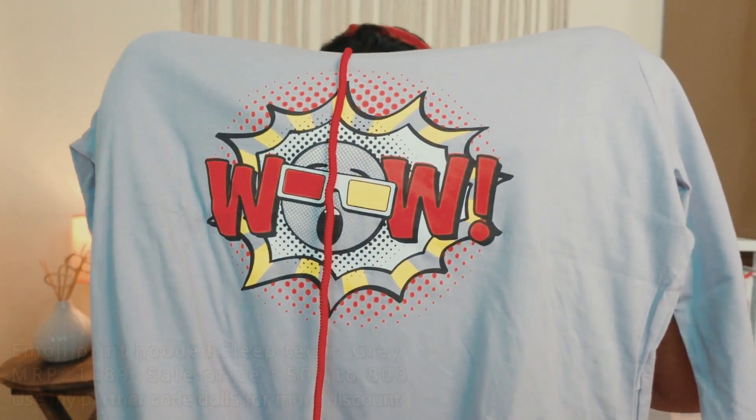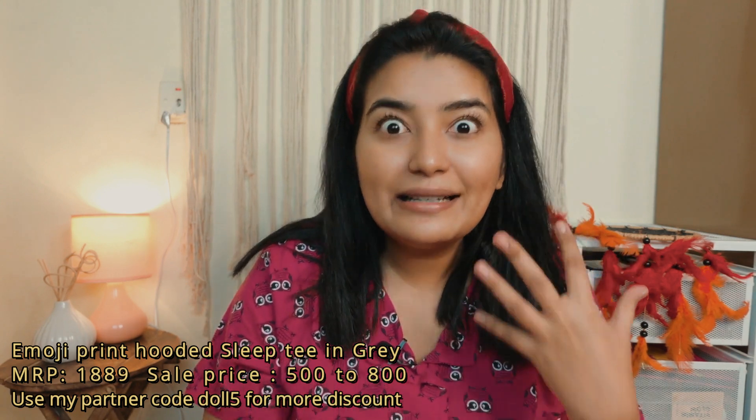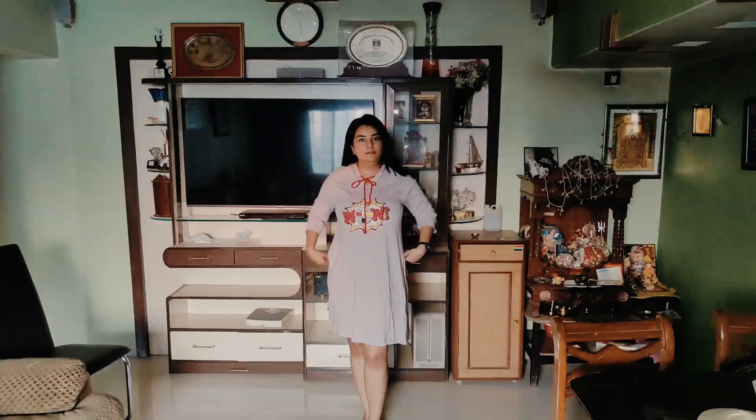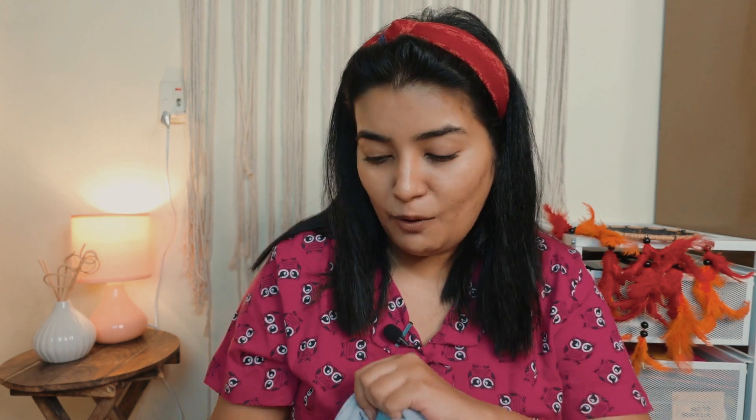The last product I got is again a sleepwear item, but it's different — I bought this hoodie dress. It has a quirky owl print and looks so cute. It's grey with yellow, black, and white accents. After wearing it, I thought I could actually wear it outside too. I got it in XXL, so I'm going to exchange it for a smaller size so it doesn't look too baggy. It has a lot of variety in prints, it's breathable cotton, not see-through, and it comes with pockets! I know girls really love pockets. So if you want it, please get it — it's really cute and pretty.